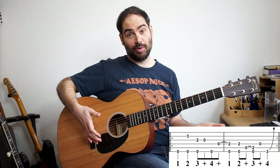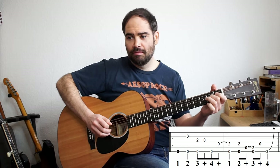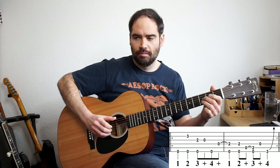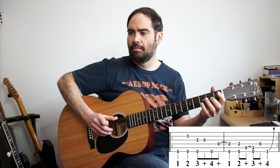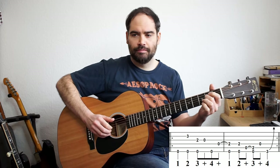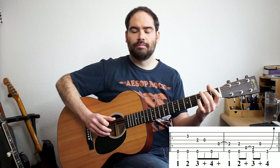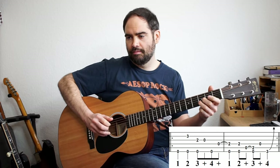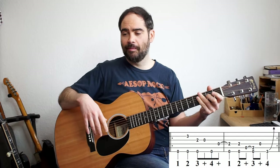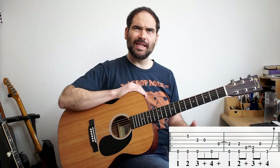So once we've got that melody, now we can try putting our thumb in there. Yeah, it just ends there — so it's just repeating. I think that's pretty much the whole song.